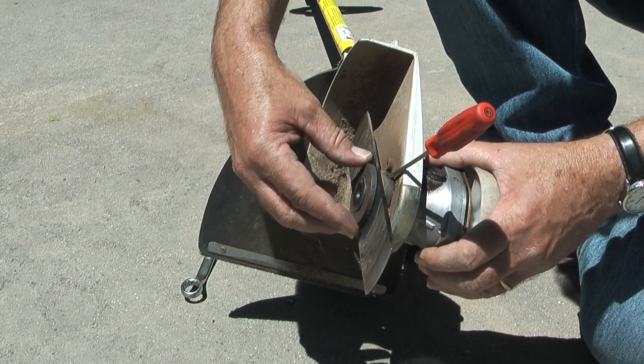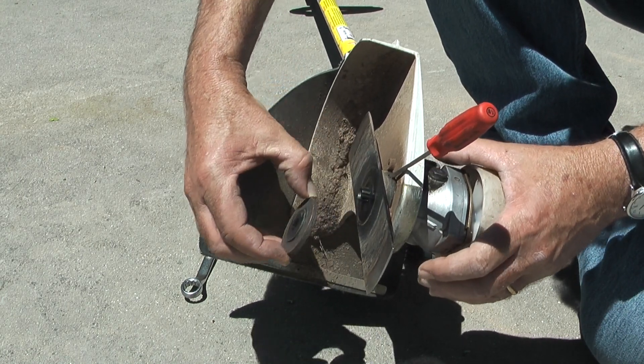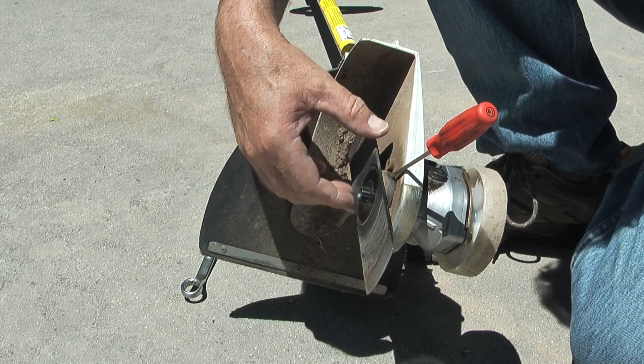Once the bolt is loose, I'll remove it, the lock washer, the flat washer, and the thrust washer.